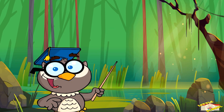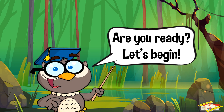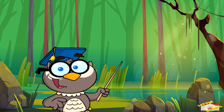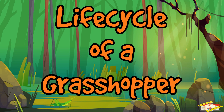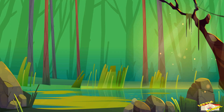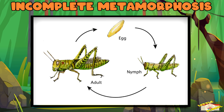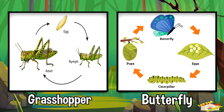Hey kids! In today's video we'll be learning about the lifecycle of a grasshopper. Are you ready? Let's begin. Grasshoppers go through a special life cycle called incomplete metamorphosis. This means they don't turn into a pupa like butterflies do.